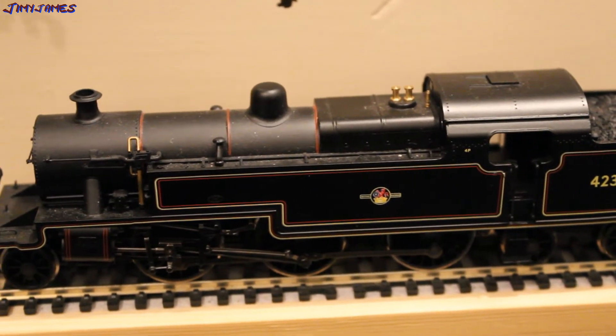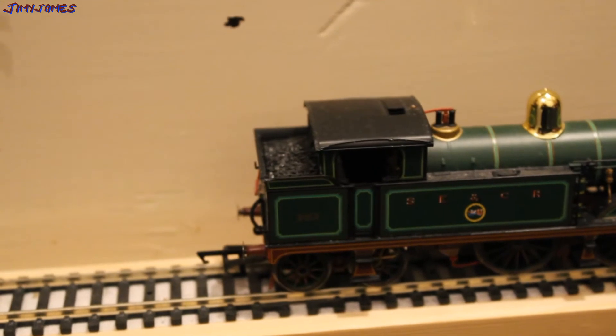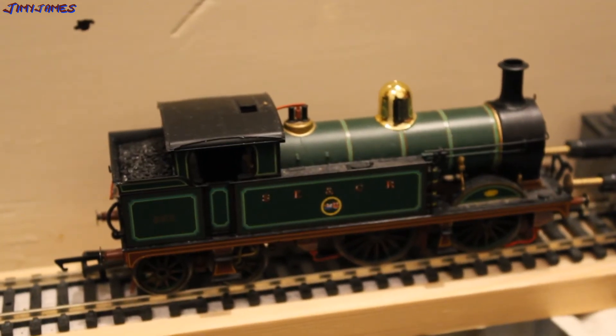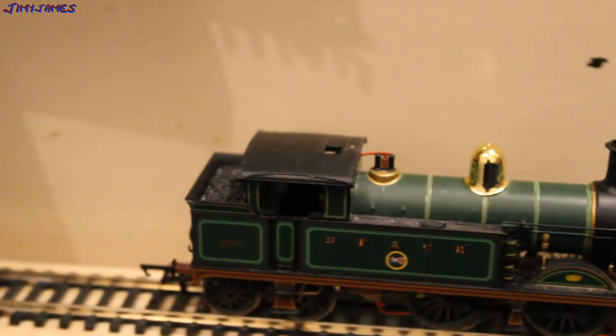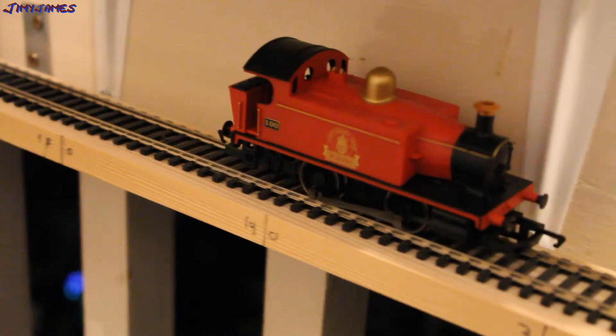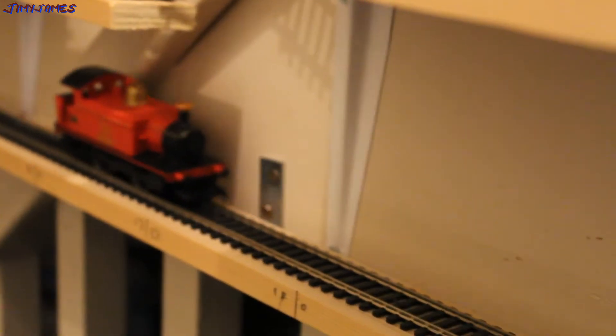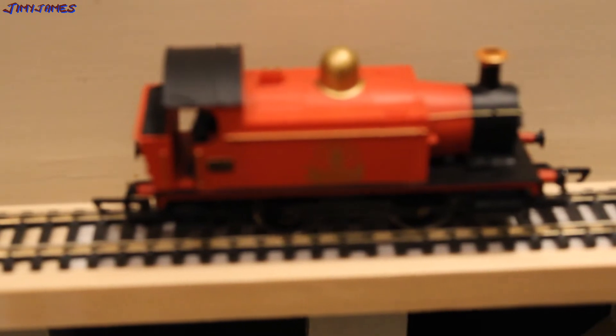You might be thinking perhaps it is just a loco. No, if I change locos, it is also making that one buzz. Or maybe if I change it for yet another loco — doesn't matter if I put it on high or low speed, it still makes a buzzing noise.